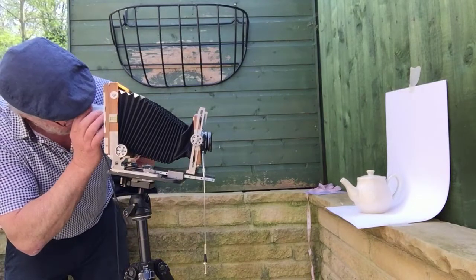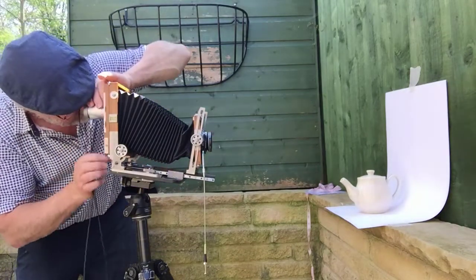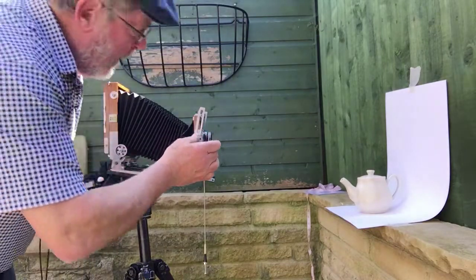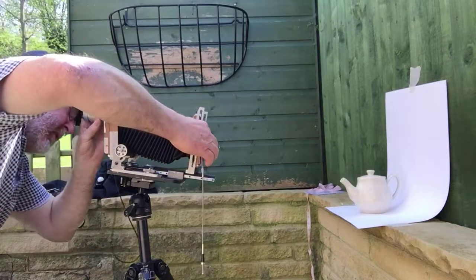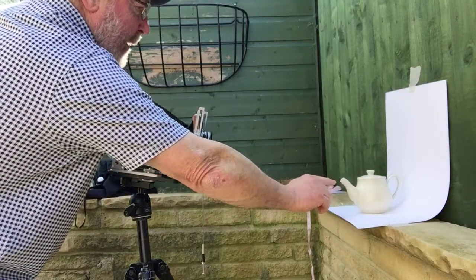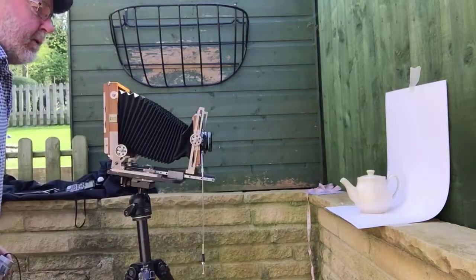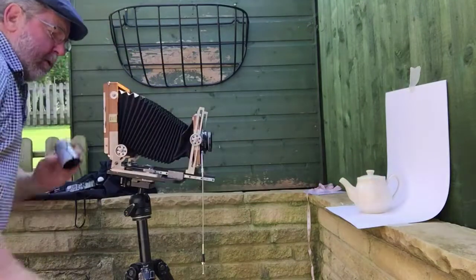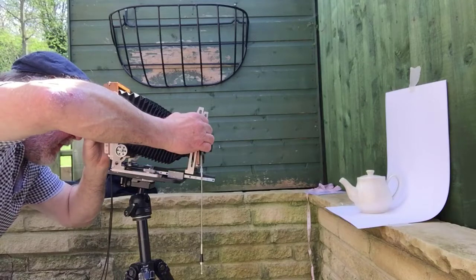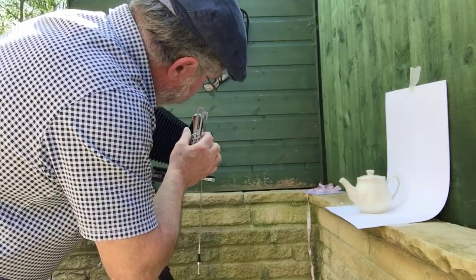Final check of focus on the teapot spout — I just want that tip in focus. I'm going to use the lens iris to close it down very slowly just to check the depth of focus. All I want is the spout in focus for about an inch, then slowly going out of focus. This is acting like a depth of field preview. It's around about f22 again.